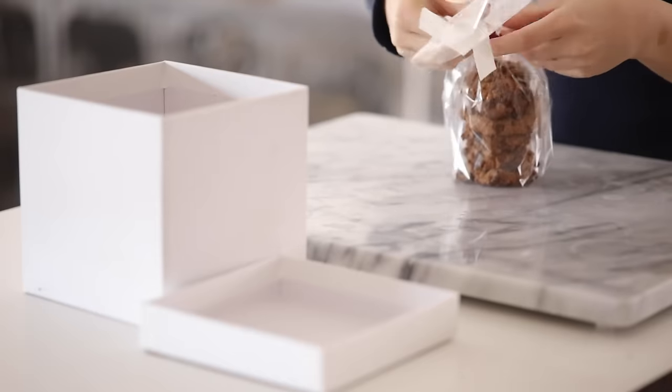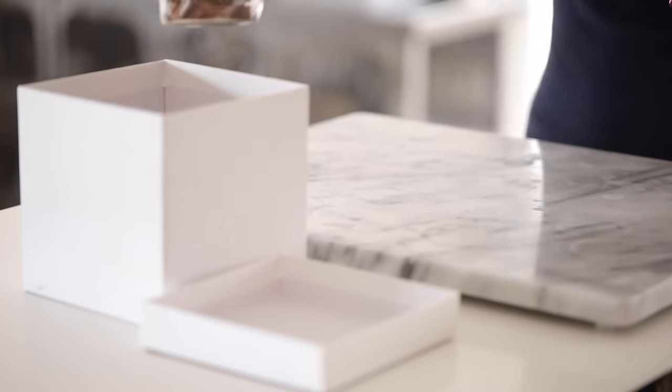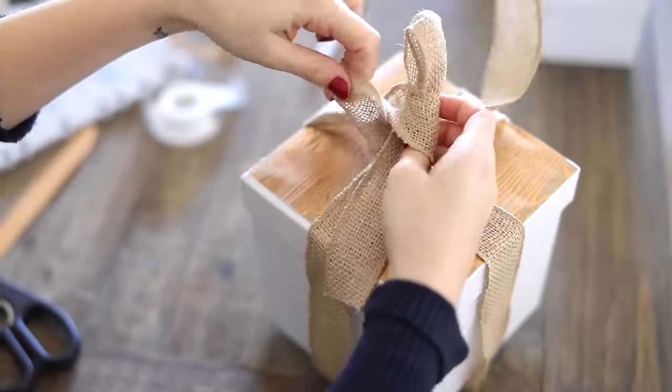We have a homemade gift box where we're making some cookies — these are delicious — and we also have a few different types of gift baskets, so let's just jump right in.